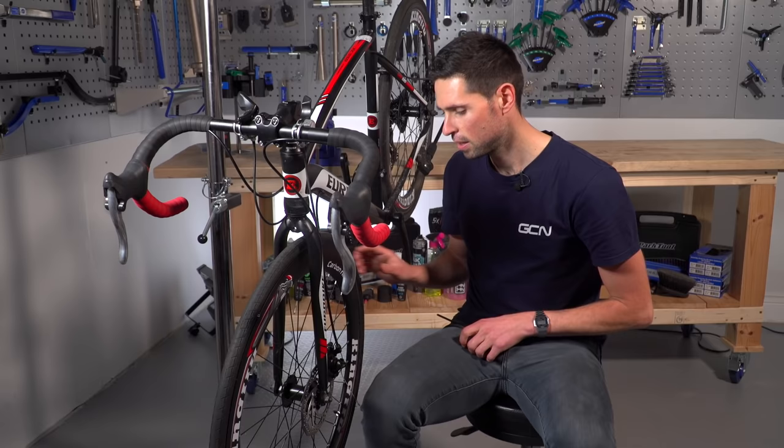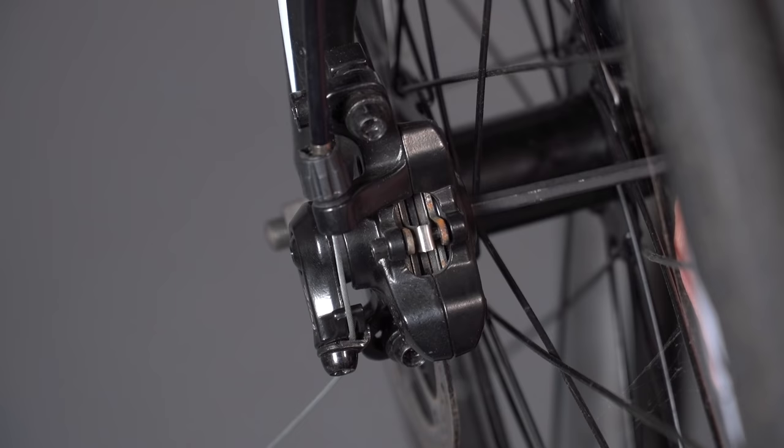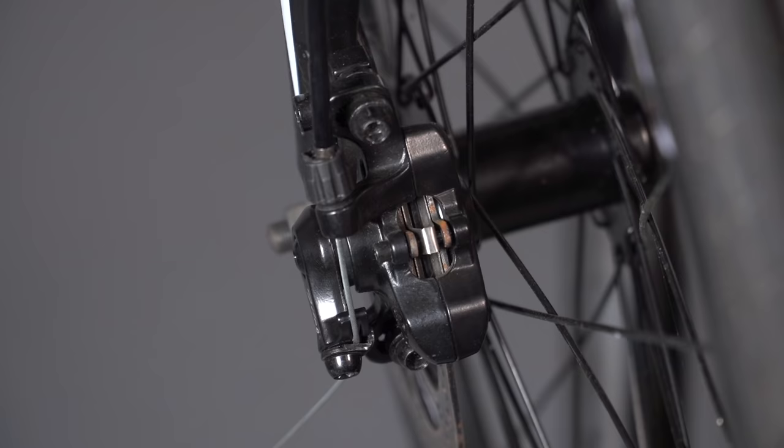I can see here this is spinning and is perfectly fine, but I might be able to adjust it slightly using this little spacer on the back. If I wind that in, we can see that causes the brake pad to rub. All I need to do is wind that out until it's just before the point of contact.